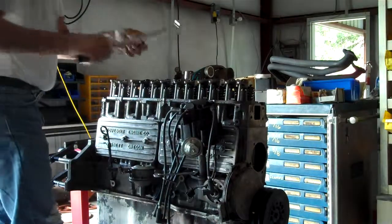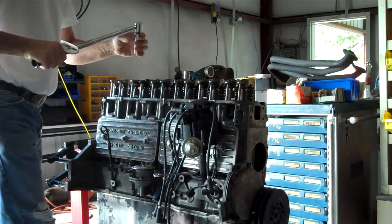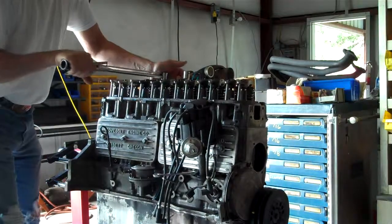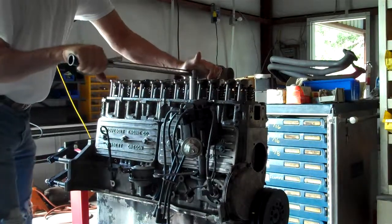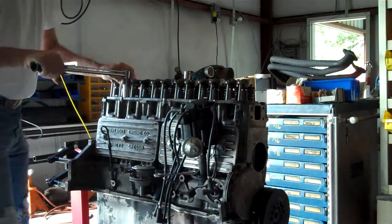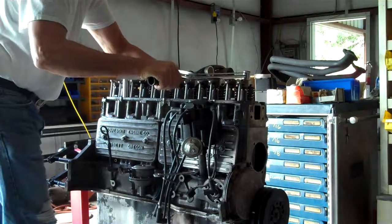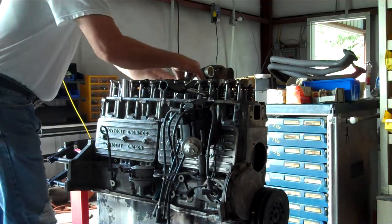I'm going to work in a spiral pattern starting in the middle going clockwise. I've come to intake port for number five and number six, and this socket is very tight in the hex — I've got to work it out.